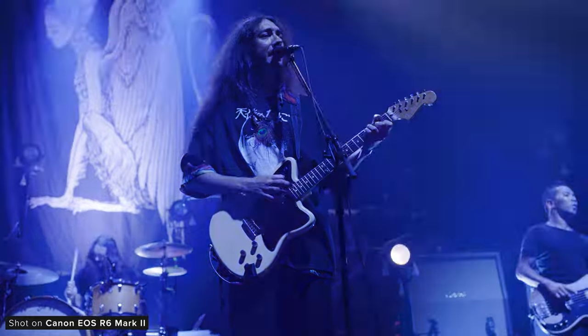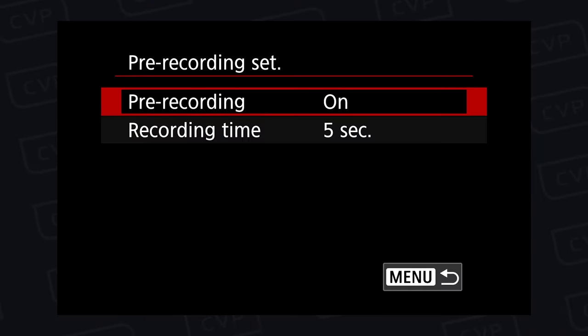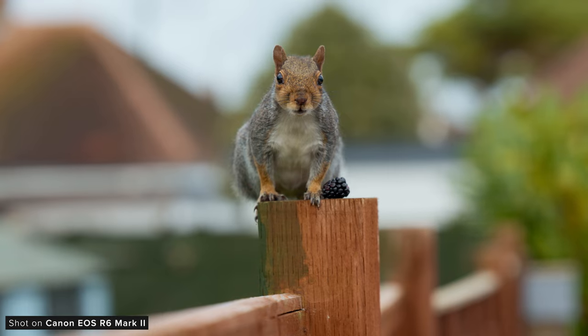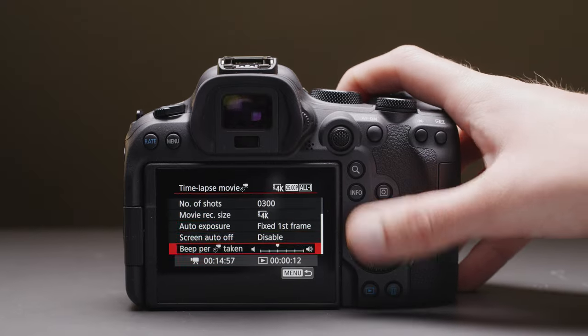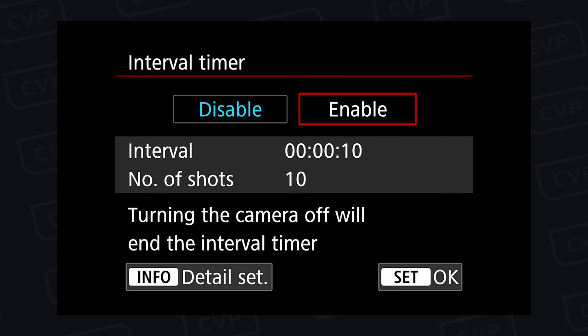The flicker reduction would be a really good addition for anyone shooting in unpredictable lighting conditions. It has a pre-recording function which you can toggle between 3 and 5 seconds, which could be handy for certain shots or situations, though it's a shame this doesn't work in high frame rate mode. There is also a time-lapse movie function which will allow you to create a stitched video file in camera, or an interval timer function if you'd rather have a sequence of images in post.